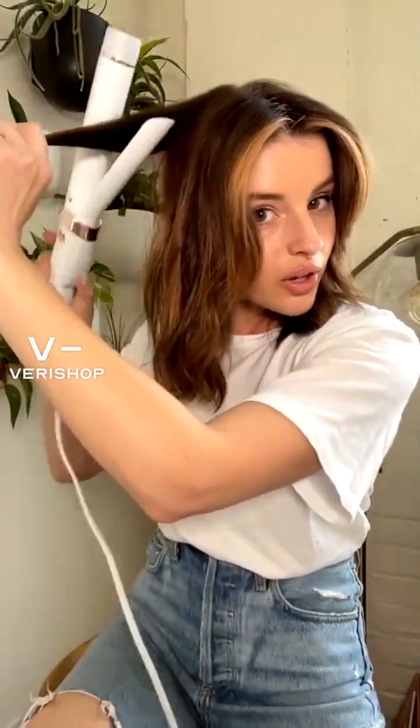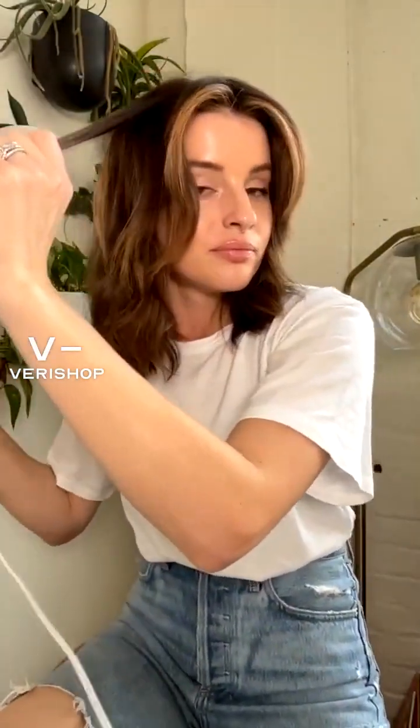I'll alternate the directions I curl my hair. I do this around my entire head. I don't really care if I miss pieces — it's a mess and I don't really care, I just do whatever. Then whatever pieces I don't like, I'll go back through and adjust.